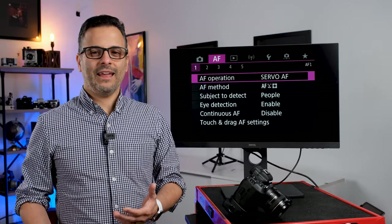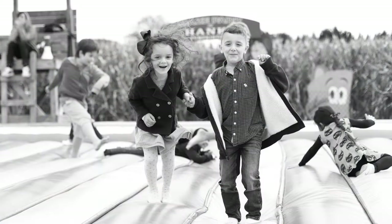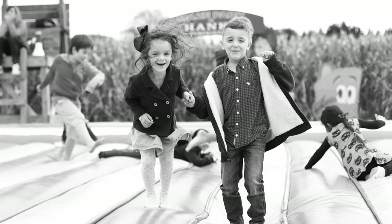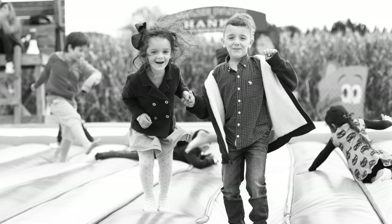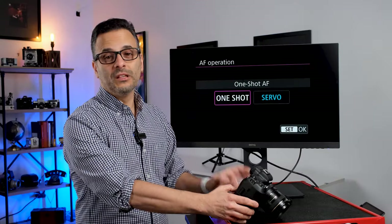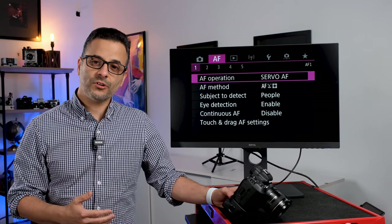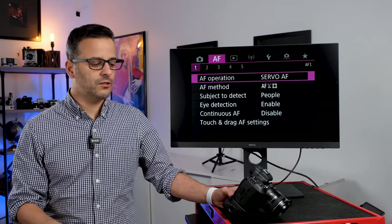If you come from the film world and remember cameras with just a handful of focusing points, you're probably hesitant — because in the old days AI focus was very unreliable, with a lot of hunting and blurry shots. But with the R5 and R6 series, it's so good that I actually prefer it to shooting in one shot. Although I shot in one shot all the way through my 5D Mark III days, I now leave it in servo. So if you're doing portraits, kid photos, or that kind of work, go ahead and try servo mode.